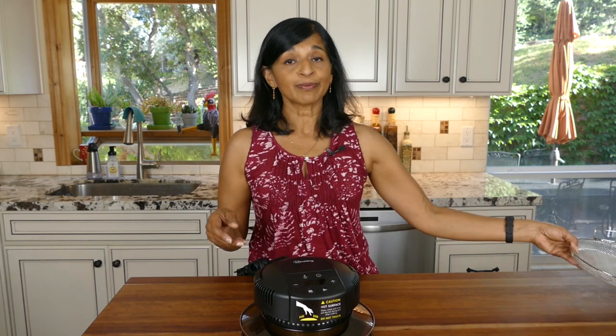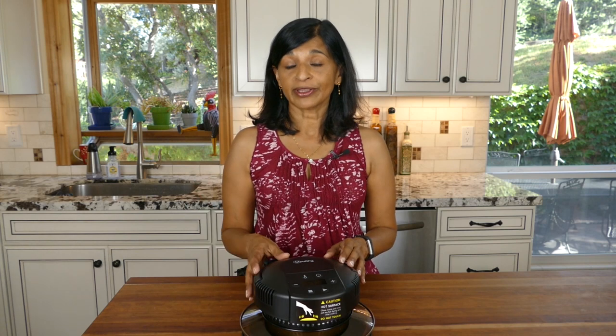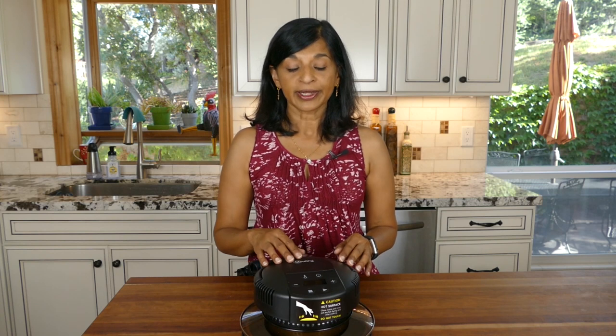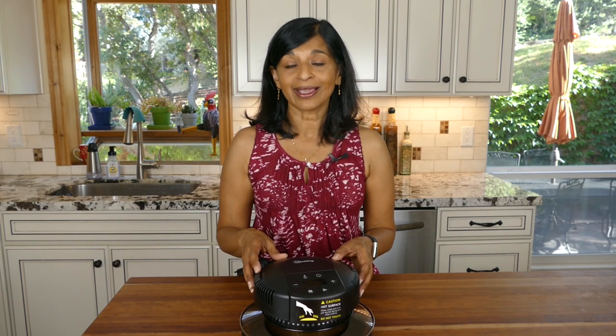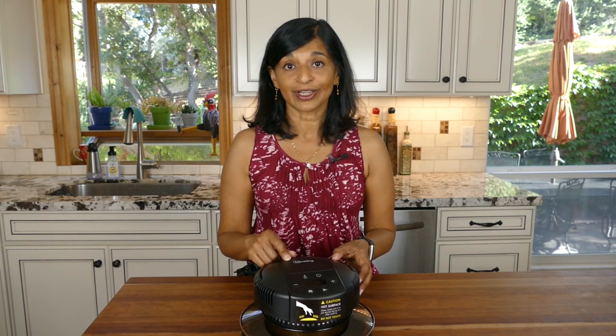The Mealthy CrispLid cannot be used with an electric pressure cooker that has a ceramic or non-stick inner pot. If your pressure cooker's inner pot is made of ceramic or non-stick material, the Mealthy company does not recommend using the CrispLid with it. The reason is that those kinds of pots have an aluminum base coated with ceramic or non-stick material, which can make the inner pot super hot — that could be dangerous or may ruin your pressure cooker.